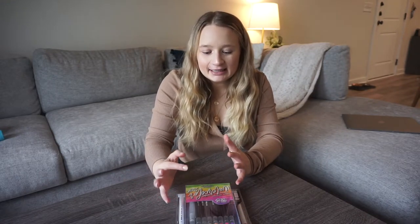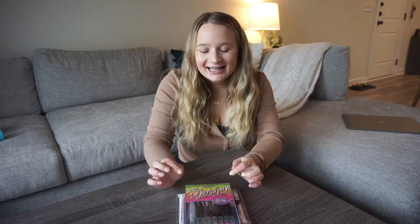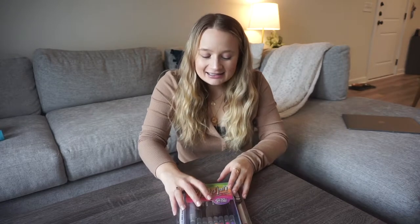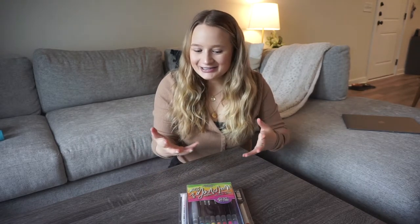I was in Five Below the other day and came across a lot of stationery that looked very intriguing to me. I'm really shook and I have no self-control, so I bought some stuff and I wanted to try it out on camera to see if it sucks or if it's good.